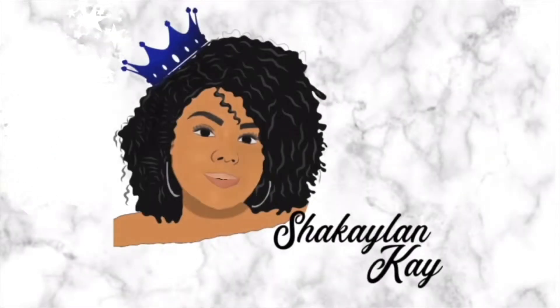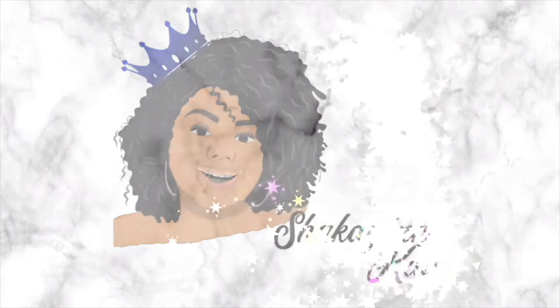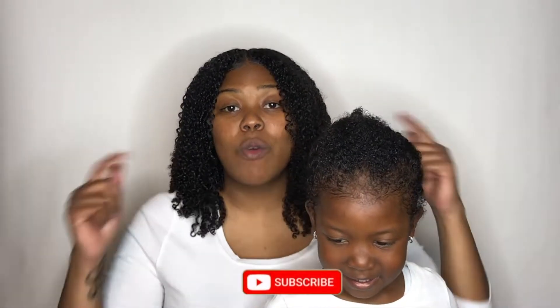What's up, YouTube? It's your girl, Shaquelin K, and I'm back with another video. If you're new here, please hit that subscribe button, and if you're not, welcome back.